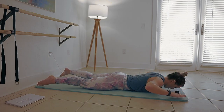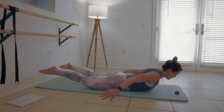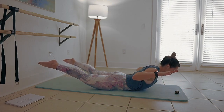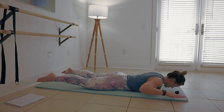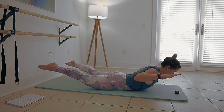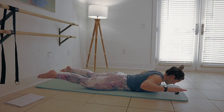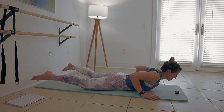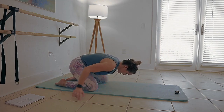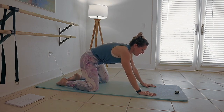Drop it down, forehead towards the floor. Exhale when you lift. Squeeze — squeezing away. You're trying to get as much of this rib cage and thigh off the floor as you can. One more, and let's round that spine — child's pose, pulling hands around the heels.